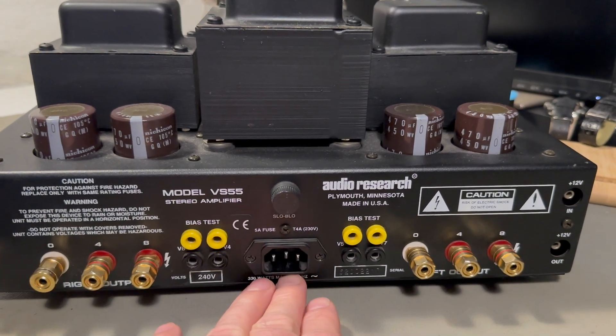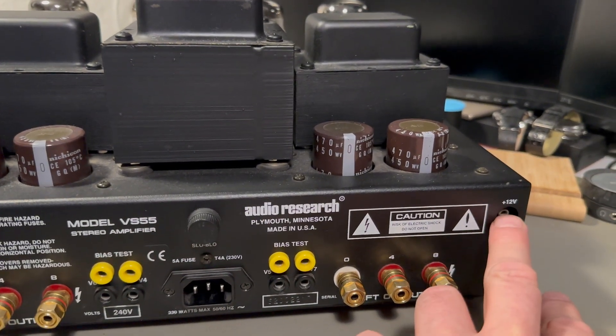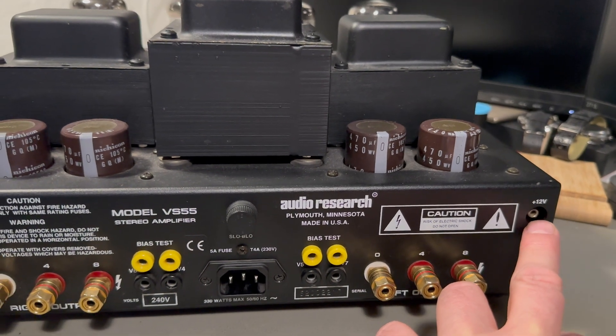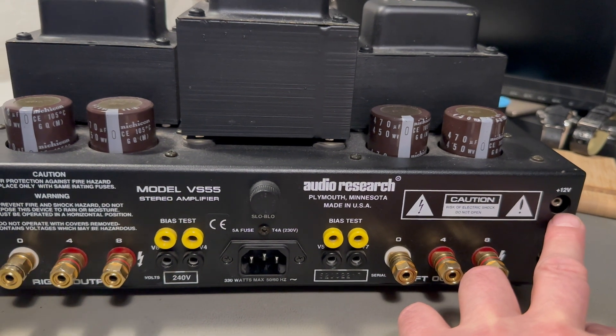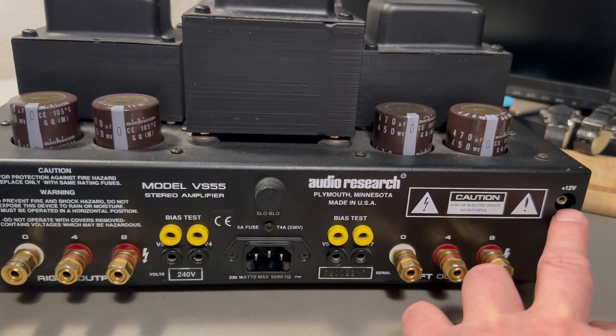There's the power connector, and then there is a trigger input. If you trigger the amp here it will power on even though it's switched off on the front. There is an internal relay that you then activate.